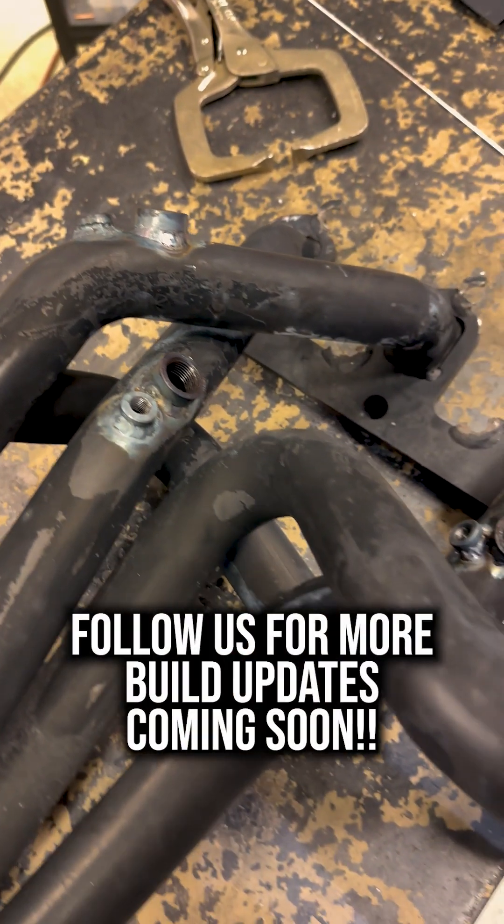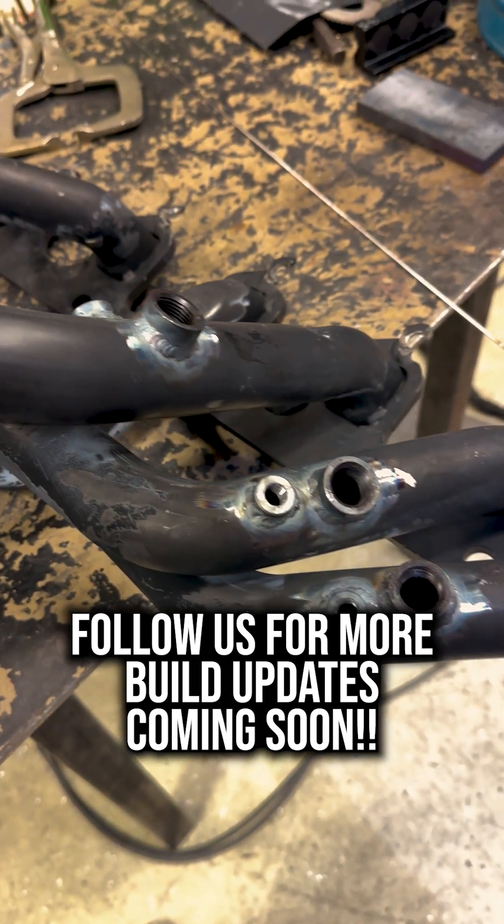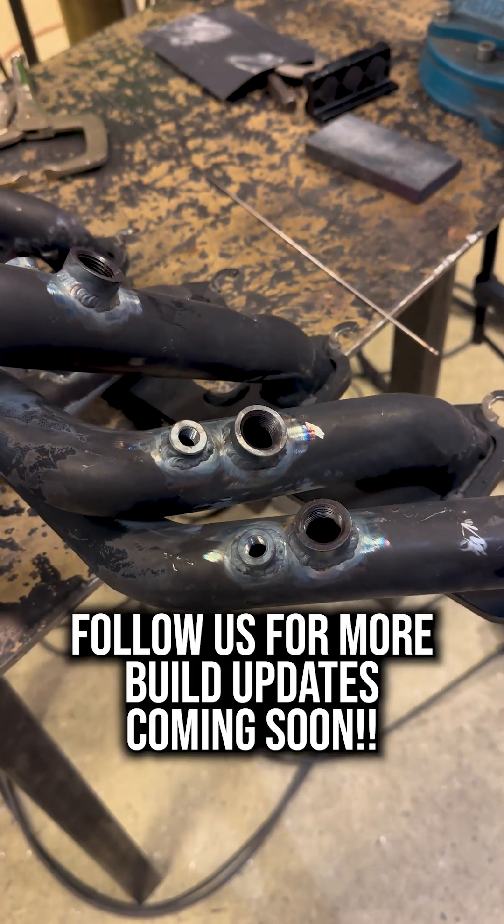And there we have it. Now we can read air fuel ratio and exhaust gas temperature in each cylinder individually and correct it with our EFI system when we get our Ford 300 on the dyno.